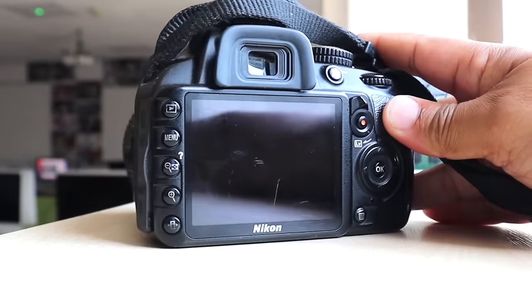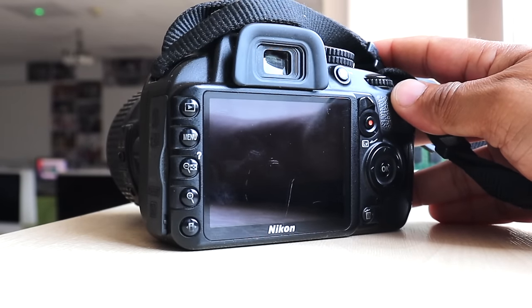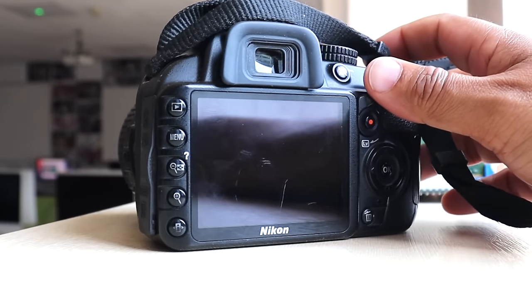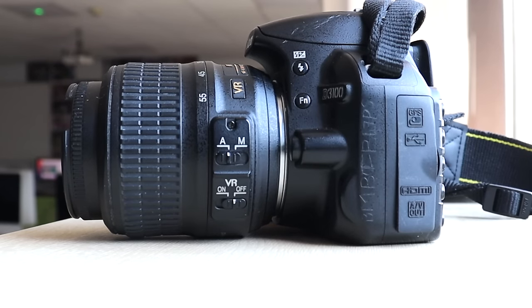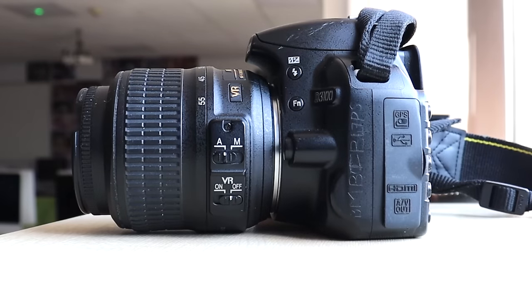So, the Nikon D3100 — let me know what you think. It's not a brilliant camera; it's something I'd probably pick up on Facebook Marketplace for about 50 quid or 80 dollars. I wouldn't spend huge amounts on it. I'd personally buy it second hand, not new. But if you're thinking about getting an entry-level camera, this might be suitable for your needs. Thanks for watching — any questions, please post and I'm happy to respond.